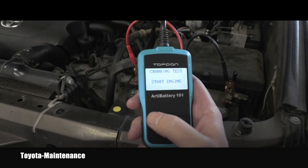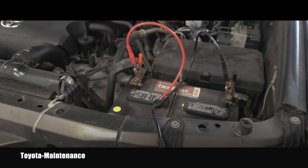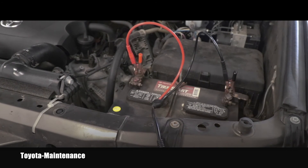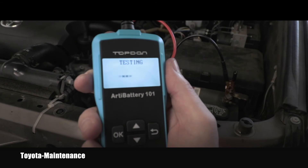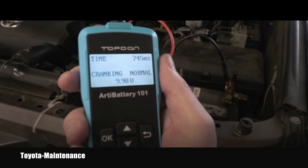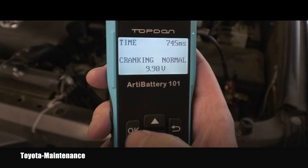After pushing OK, the display says 'cranking test - start the engine,' so I'll jump in the truck and start it up. It says RPM detected and is testing right now. It says cranking was normal, so I'll push OK again.